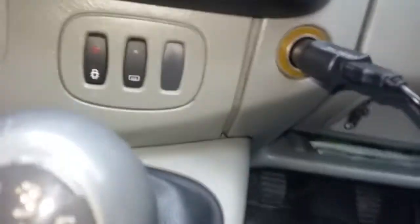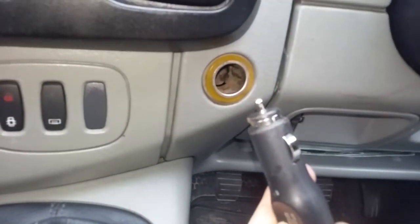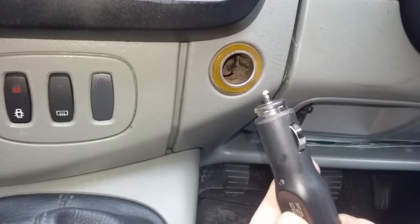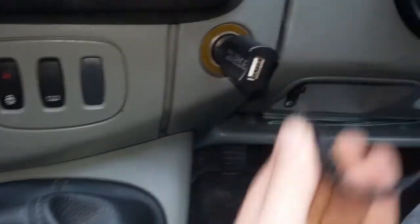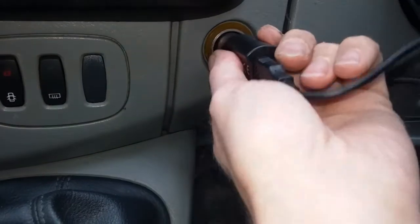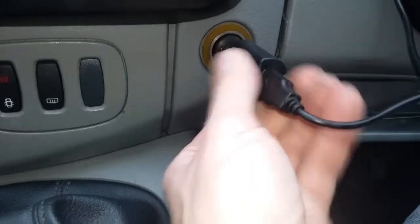This is how to fix problems you may have with cigarette lighters in Traffics, Vivaros, and Primastar style vans. What happens is when you try and plug in electrical devices — like a USB charge socket, a dash cam, or sat nav — you have to twist it around to kind of make the connection and get the device powered up.